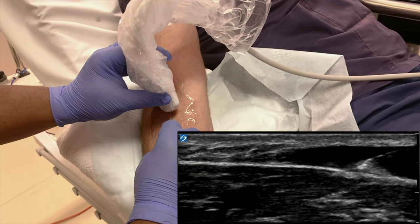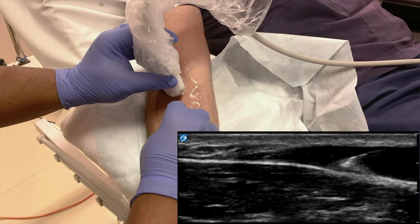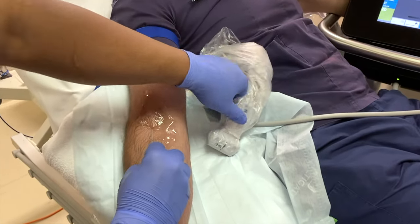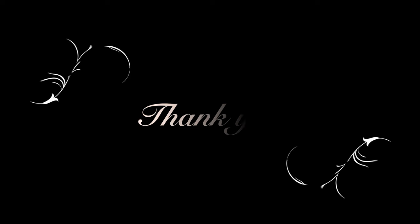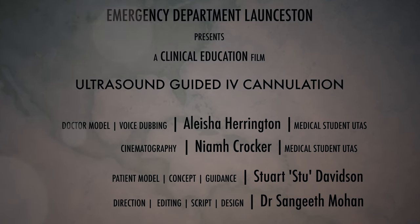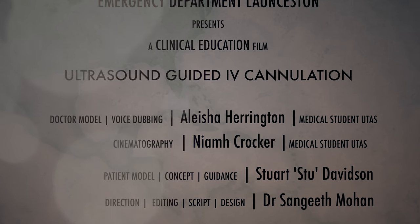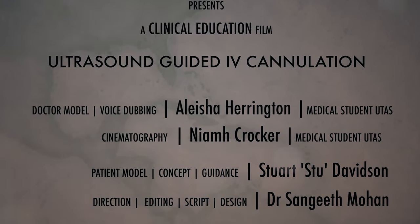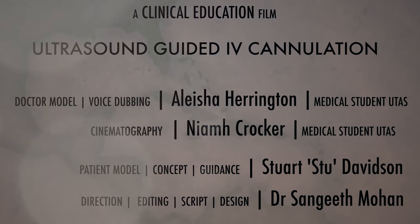Carefully reposition the needle using ultrasound guidance.